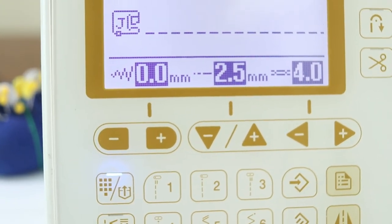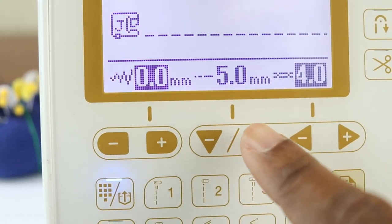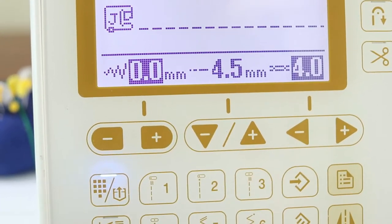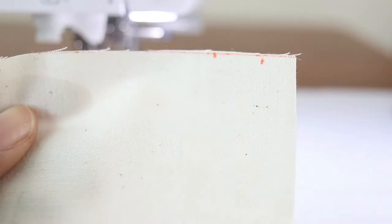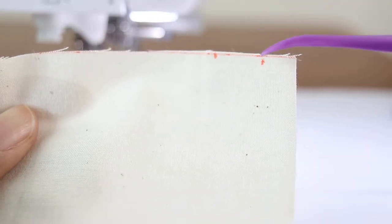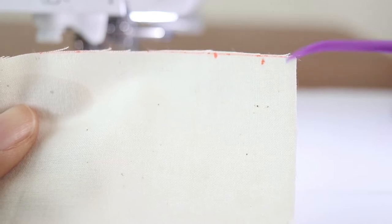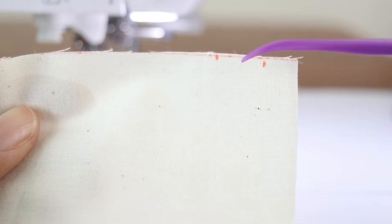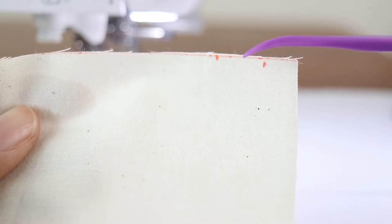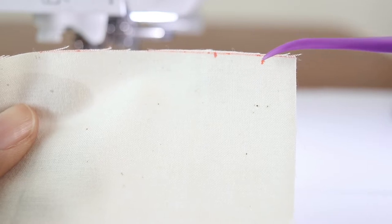Change your stitch length to a basting stitch — it doesn't have to be the longest, but I'll use 5.0 for this demonstration. The first basting stitch should be 3/8 of an inch from the edge, the second 7/8 of an inch from the edge, and the final stitch will be 5/8 of an inch from the edge, right in the middle of the two basting stitches.